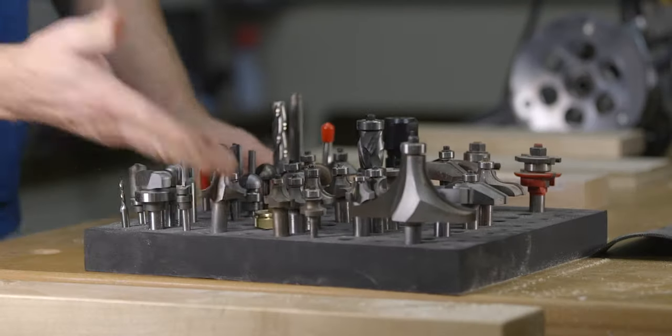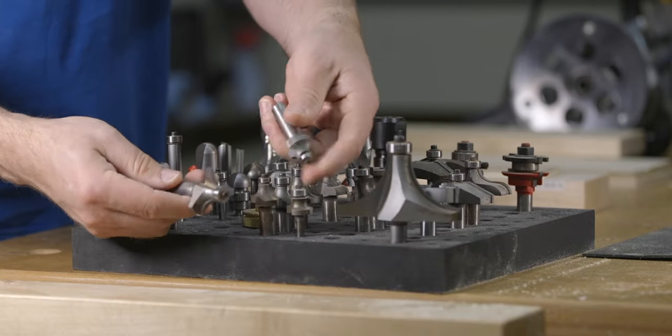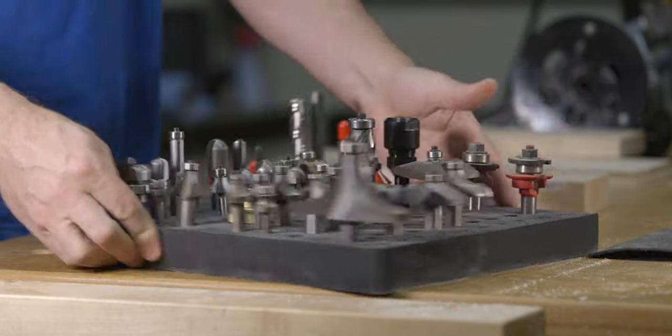The last thing to note is that each router bit profile will be different than another, so make sure that you practice on a scrap piece before committing to your final project. Once you get to know the materials you commonly work with, you'll start to figure out which ones are prone to tear out and which ones are not. With that knowledge and the skills you learned in this video, you should feel confident to make clean cuts in almost any material.